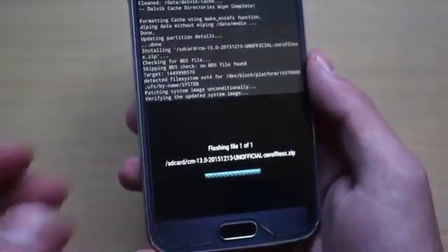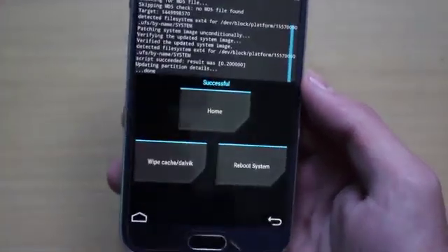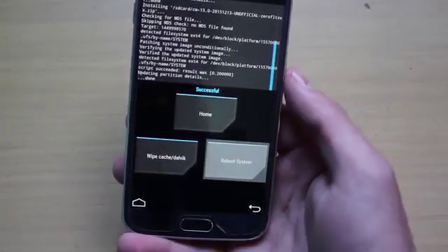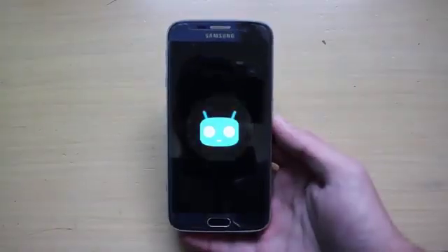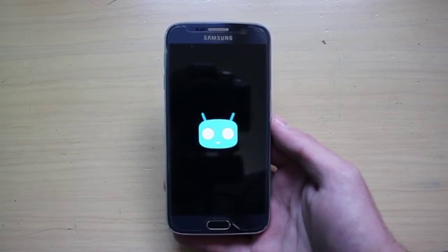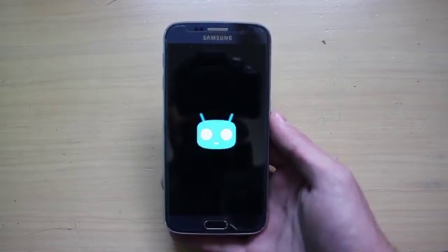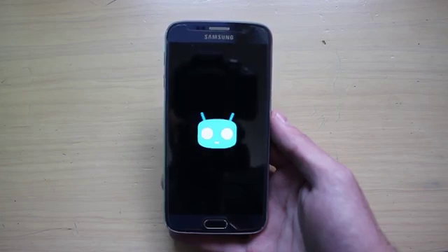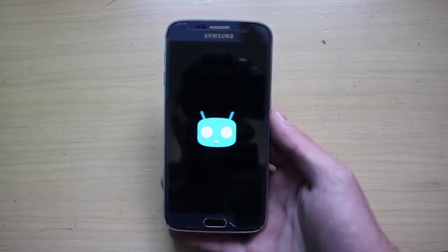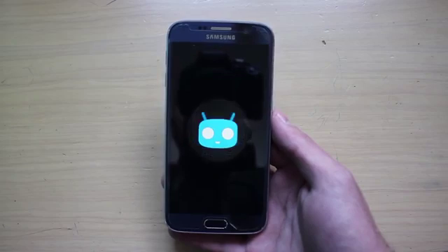I'll catch you guys in just a few seconds when the phone has finished flashing the ROM. It took just a moment, and now all you have to do is reboot system. As you can see, we are now on the boot animation of the Samsung Galaxy S6 running CyanogenMod 13. It might take a couple of minutes because we wiped cache and data, meaning the phone is now optimizing all the new applications and system for Android 6.0 Marshmallow.